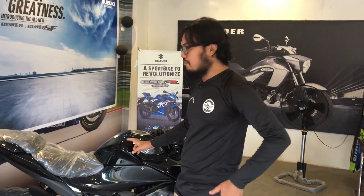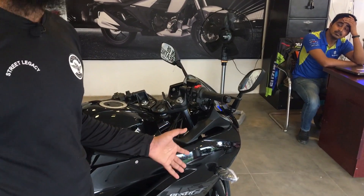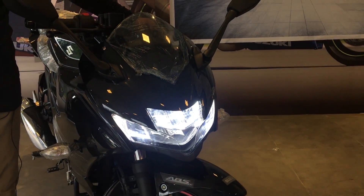The fuel tank is 12 litres. There is a parking light, the headlight with high beam and low beam.